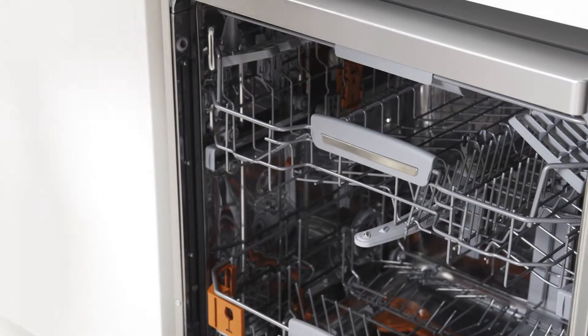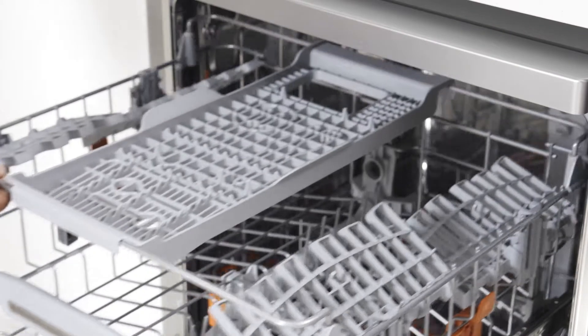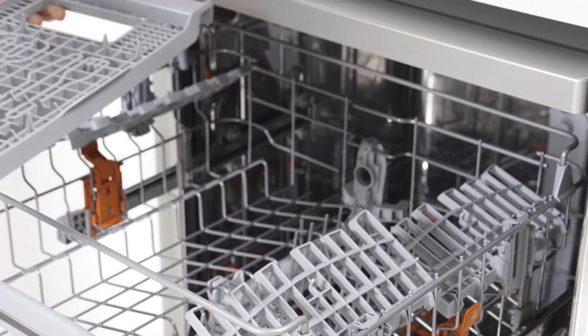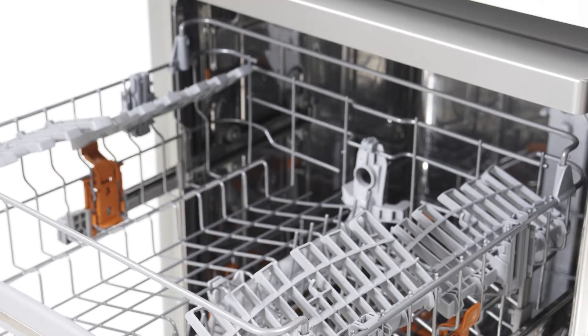Flexi-Load comes with a cutlery tray stowed at the top, designed to optimise cleaning while saving space in the bottom basket. Like everything else, this is also flexible and can be moved to make way for items like tall-stemmed wine glasses. Clean more in one go with Hotpoint Flexi-Load dishwashers.